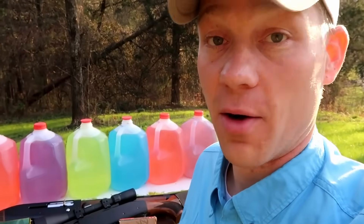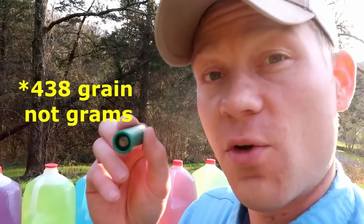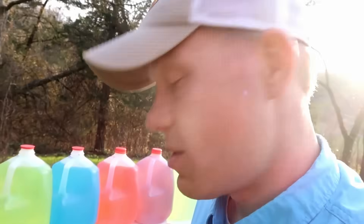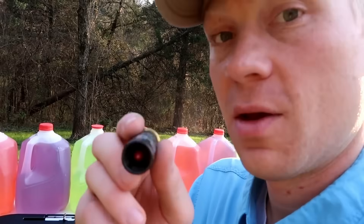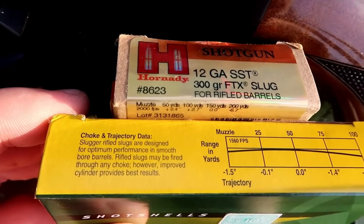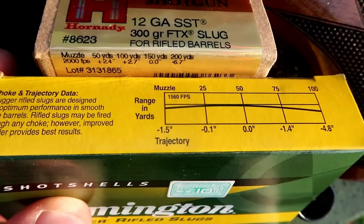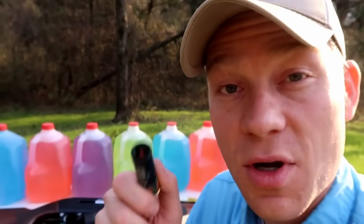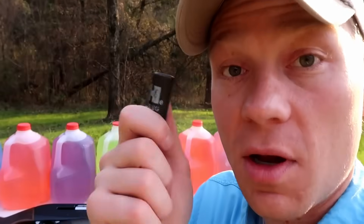What I want to compare is the knockdown power. The Remington Sluggers have a 1-ounce slug, which 1 ounce of lead is about 438 grains — that's a big bullet. The Hornady SST SABOT slugs are only 300 grains. The Hornady's are 300 grains at 2,000 feet per second at the muzzle. The Remington Sluggers are 438 grains at 1,560 feet per second at the muzzle. The Hornady's are about two-thirds of the mass, but going about 25% faster — smaller bullet, a little bit faster.